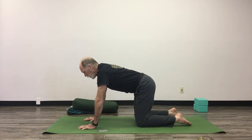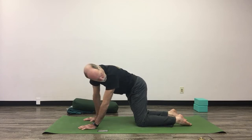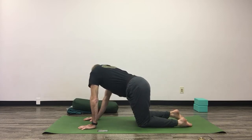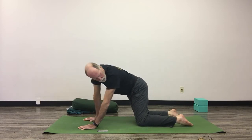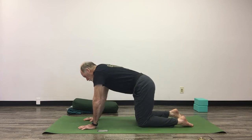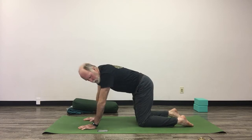Come to a neutral tabletop and we're going to wag the tail. Look over your left shoulder at your left ankle and stick that right hip way out to the side, then wag over to the other side — look at your right ankle and stick that left hip way out. My spine just cracked, so that's a good sign. This is a lateral bend to the side — another range of motion to the spine. Just follow your breath, inhale and exhale.